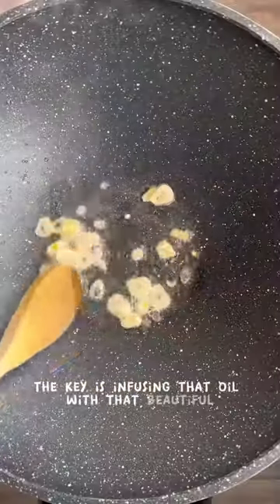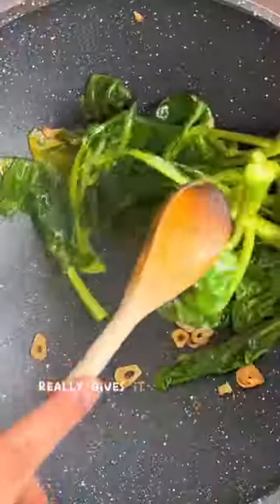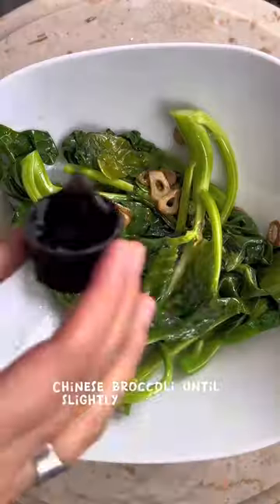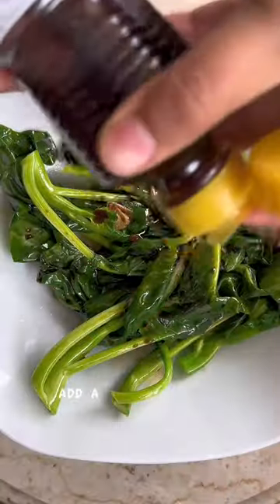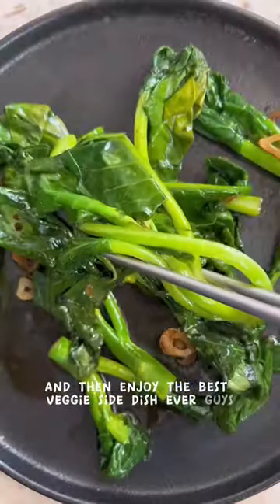The key is infusing that oil with that beautiful garlic flavor until the garlic slices get golden. Cooking the Chinese broccoli over high heat in a wok really gives it that smoky flavor that is just amazing. Cook the Chinese broccoli until slightly wilted down but still crunchy, add a splash of tamari, some sesame oil, and then enjoy the best veggie side dish ever.